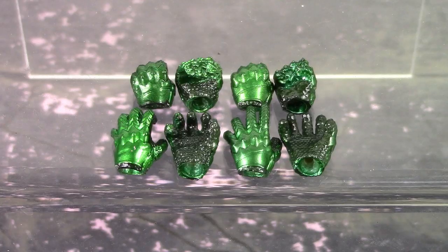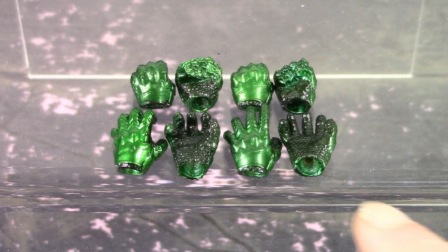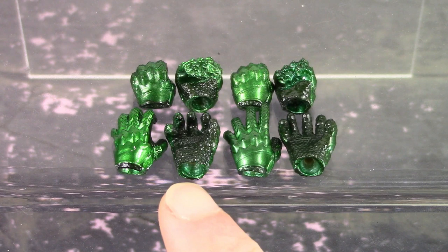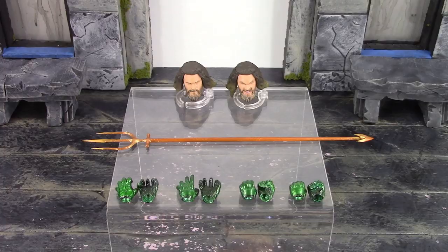Finally, we get eight alternate hands. Starting top right we have a pair of fists, then a pair of gripping hands where the thumb is molded together to the fingers, a pair of open resting hands, and another pair of open hands with fingers in a more clenched position. There's some beautiful sculpt and paint detail throughout all eight hands and they are pretty simple to swap out as well.